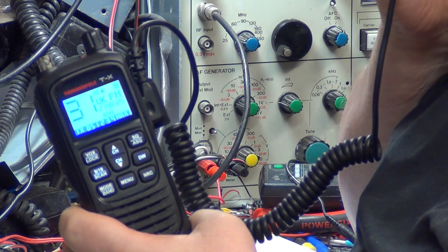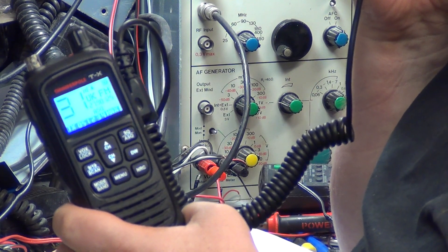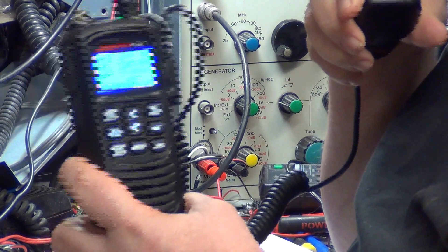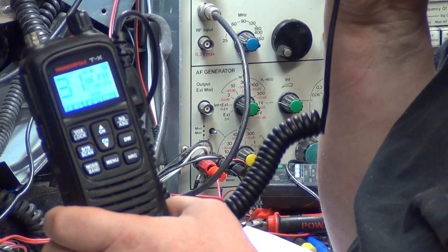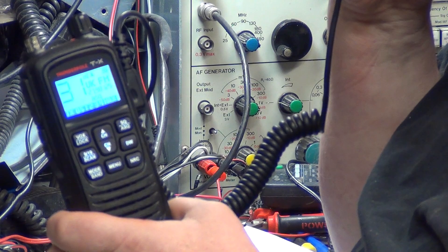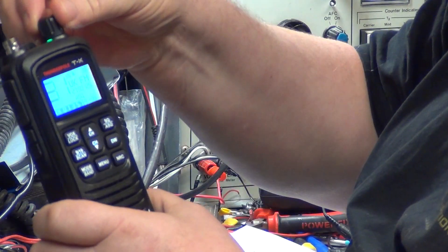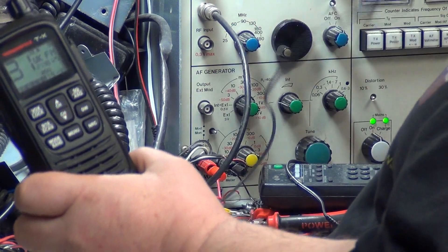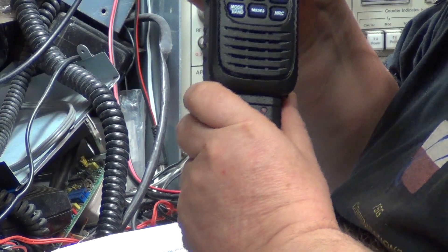I just want to talk to you on this for a moment. I normally go over to the extension speaker, but now I've got the speaker mic plugged in, of course I've filled up that hole. We'll probably do a bit of swapping around. At this stage I'm going to put in the extension speaker and we'll do half the test on that. Now on the extension speaker.